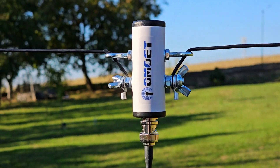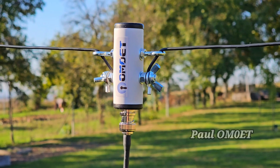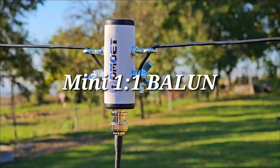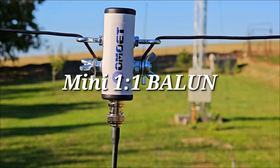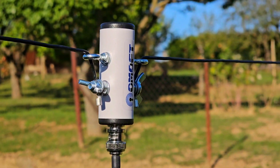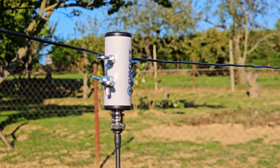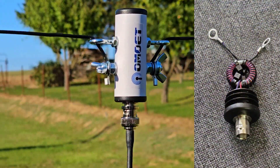Hello friends, I'm POM0ET. You're currently looking at the mini version of the 1-2-1 balun, which is used in dipole antennas. You can see here I have two wires on both sides, same length.